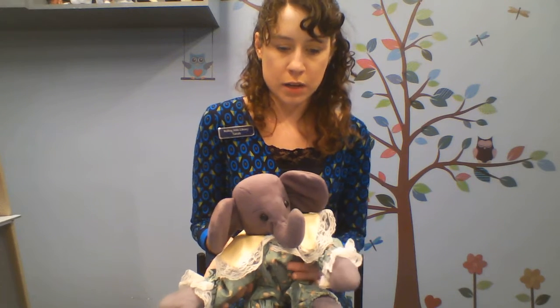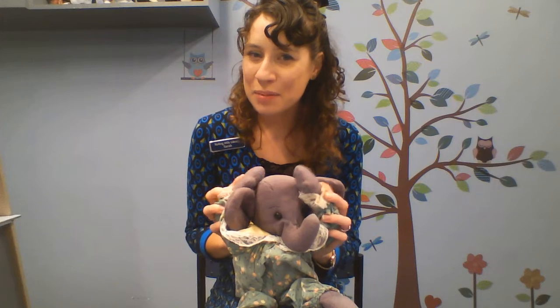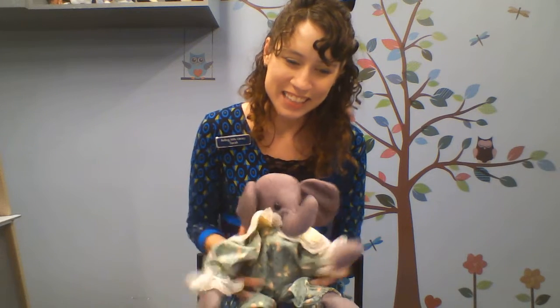Let's do another rhyme. Put your finger on your nose, on your nose. Put your finger on your nose, on your nose. Put your finger on your nose! Good job! Can you put your finger on your belly? Put your finger on your belly, on your belly. Put your finger on your belly, on your belly. Put your finger on your belly! Good job! Can you touch your head? Put your finger on your head, on your head. Put your finger on your head, on your head. Put your finger on your head. Good job. Can we do toes? Put your finger on your toes, on your toes. Put your finger on your toes, on your toes. Put your finger on your toes. Good job.